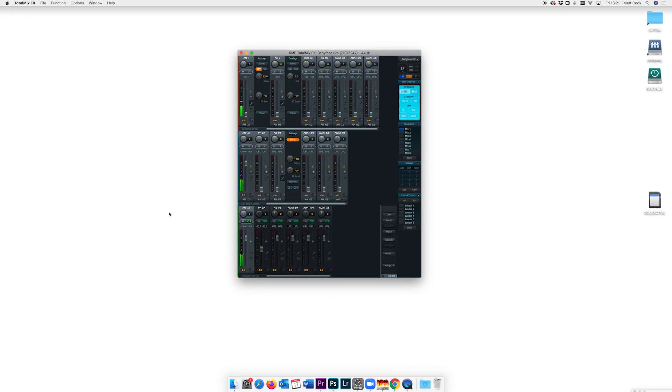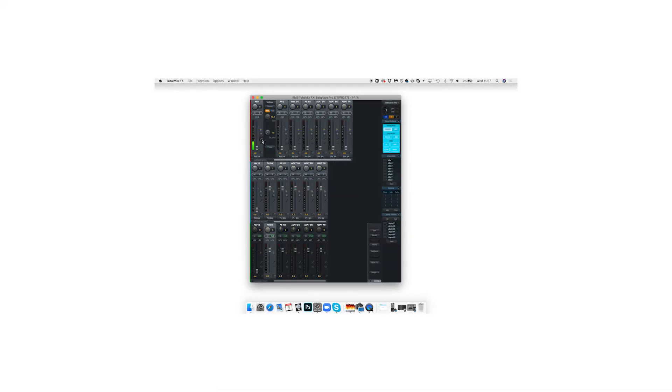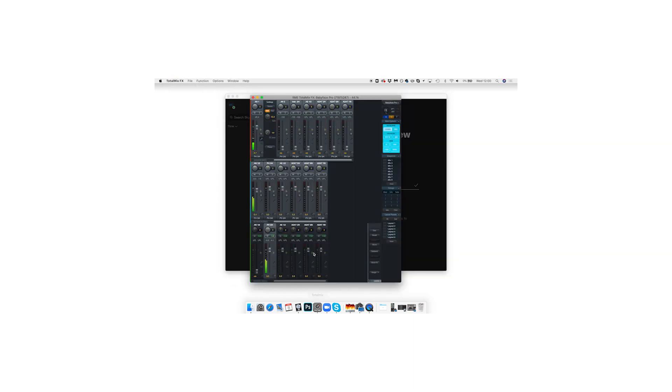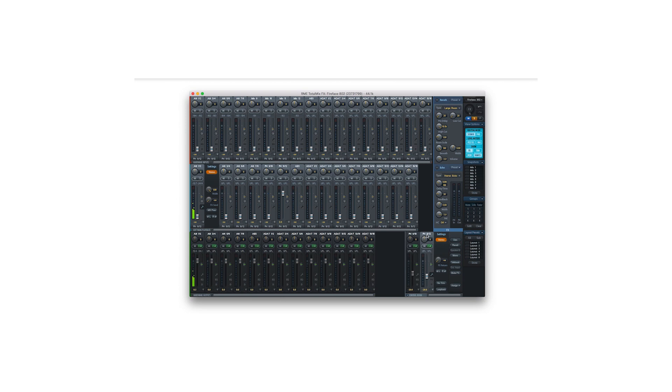Let's take a quick look at how we set this up. In terms of TotalMix FX, the setup is exactly the same as in the other videos in our tutorial series. We'll route the microphone and software playback channel to our headphones so that we can hear it, and if you're using a smaller RME interface you're good to go. If you're using an 802, UFX2, or UFX+, I suggest checking out video 1 in this series as there are a couple of extra steps to make sure your microphone is routed correctly.